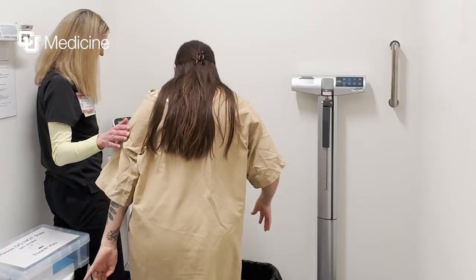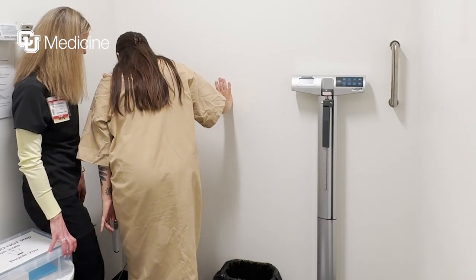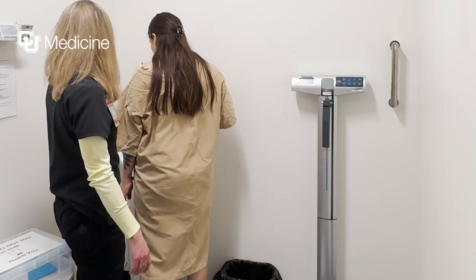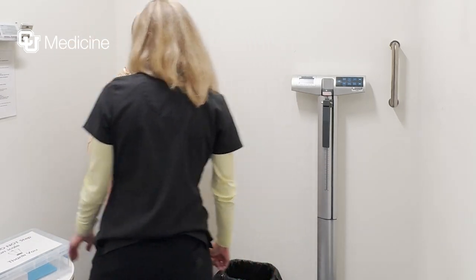We have you empty your bladder, and patients shouldn't be on their period because it can affect the results. Then we have you step on the machine — we make sure your feet and hands are clean, and then you follow the prompts on the InBody. It takes probably less than 30 seconds for it to read. You step off, print out your results, and we go over them.